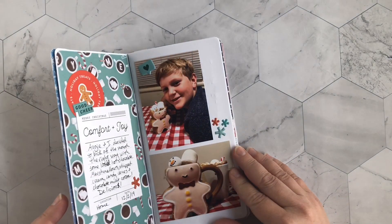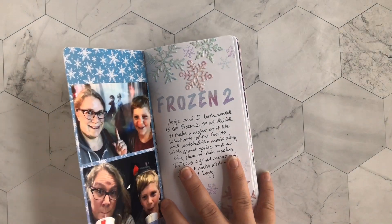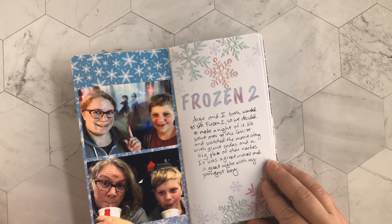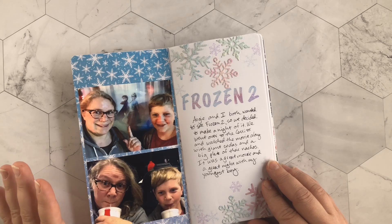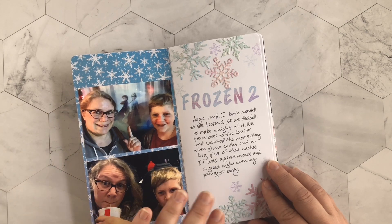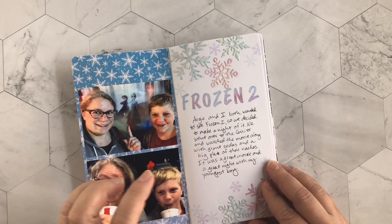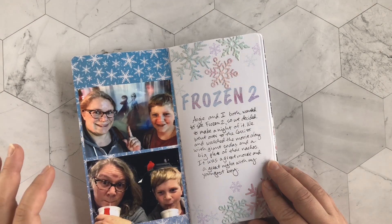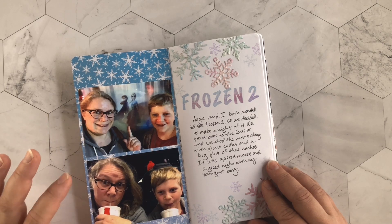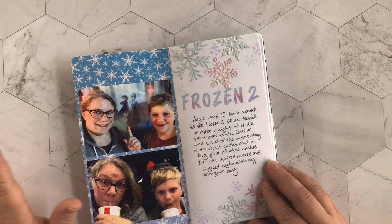So for this first layout, this is about going to see Frozen 2 with my son Augie. His brother and dad weren't interested, but we were both really excited so we went together on a little mother-son date. I don't love this page because I don't think the two sides really mesh together very well, and the photos aren't very good because it was dark and I had to edit them a lot. But it was a fun time and I wanted to document it anyway.